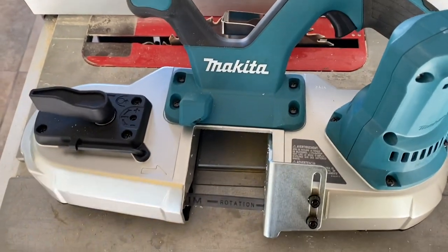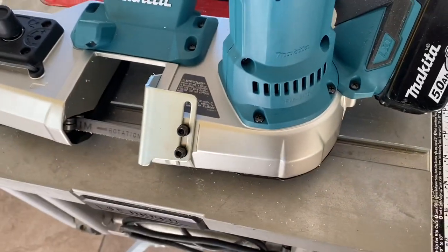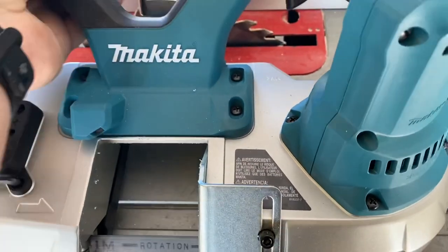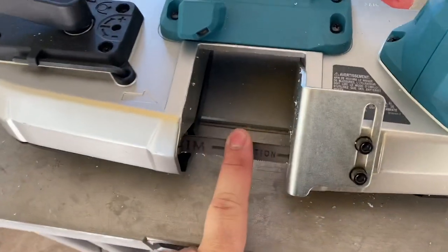It's going to be strong — it's a Makita tool. This one happens to be made in the USA. If you look at the sticker on the side, it says assembled in the USA with no stampings of made anywhere else, so I'm going with USA on that. The blade is made in Japan.